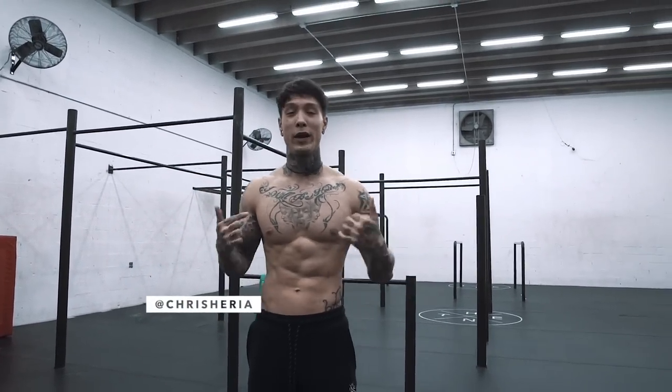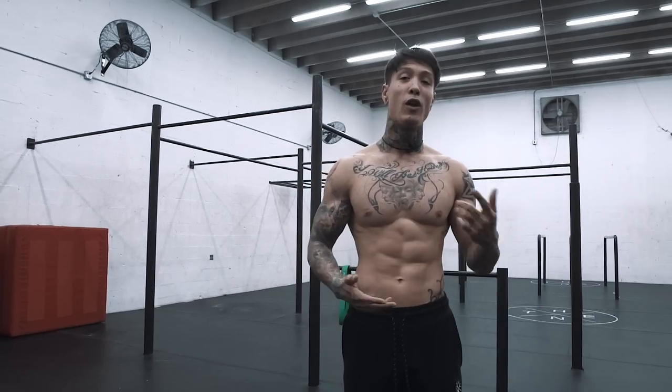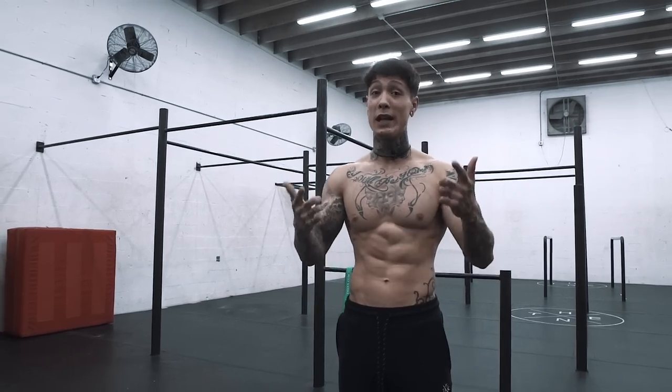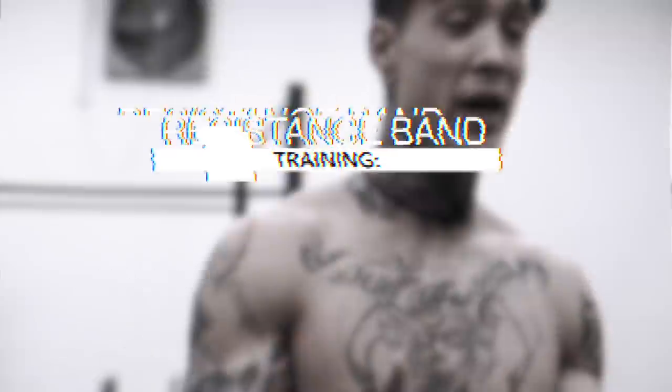Today I'm gonna show you guys how to get a bigger chest without weights. If you're not using weights, you're most likely doing some form of calisthenics training. And there's only so many progressions that you can go through, so many repetitions that you can hit until you're eventually just doing the same thing over and over again. Your body's gonna get used to these reps, these workouts — you'll eventually find yourself plateauing. So a big game changer to introduce into your workout regimen are resistance bands. Resistance bands bring an aspect of both assistance and resistance into your training.